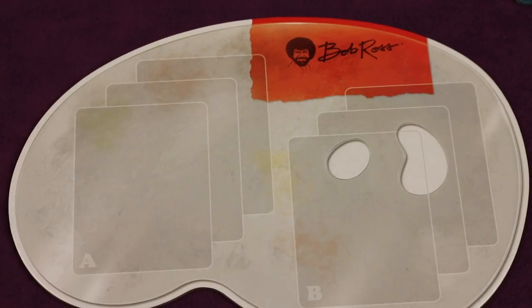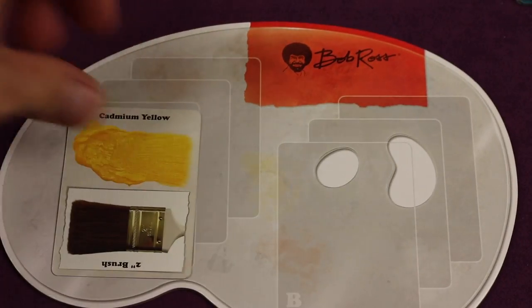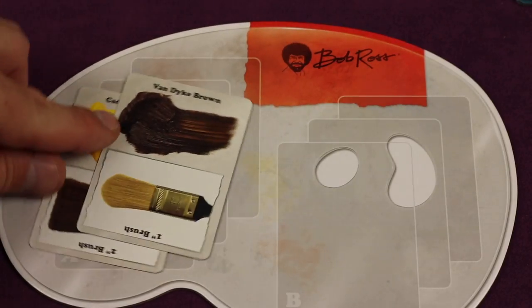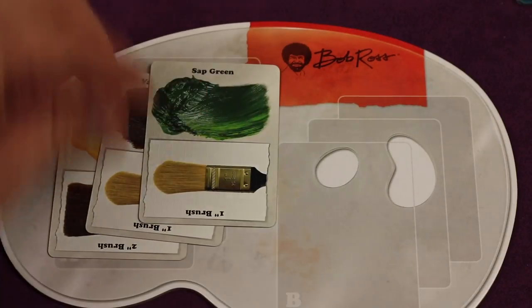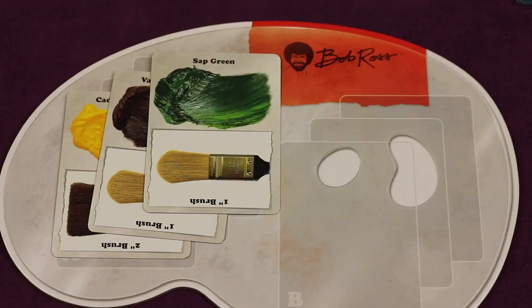On a subsequent turn, you can take cards from your hand and add them to your palette. There are two sides, A and B, and sometimes you'll be using both at the same time. Once a color is placed there, it stays until you specifically remove it. So I'm going to have cadmium yellow, add van dyke brown, and add sap green — that's three actions, which would take up my whole turn.